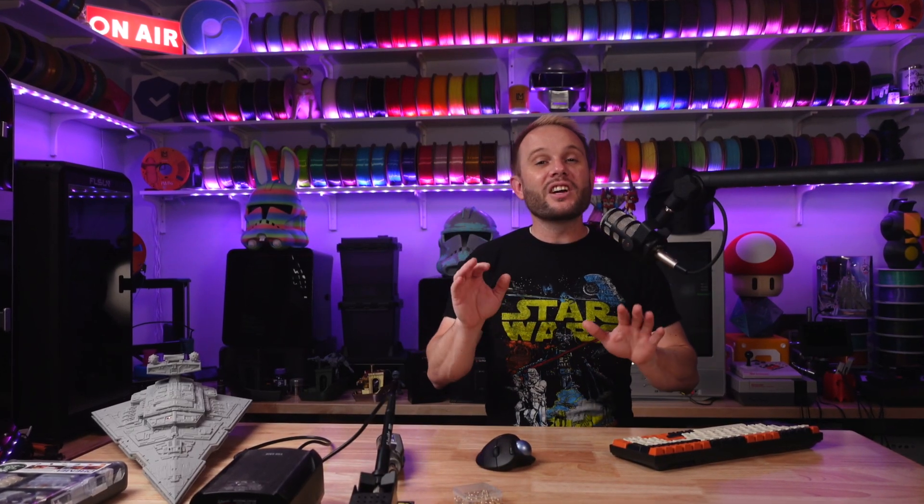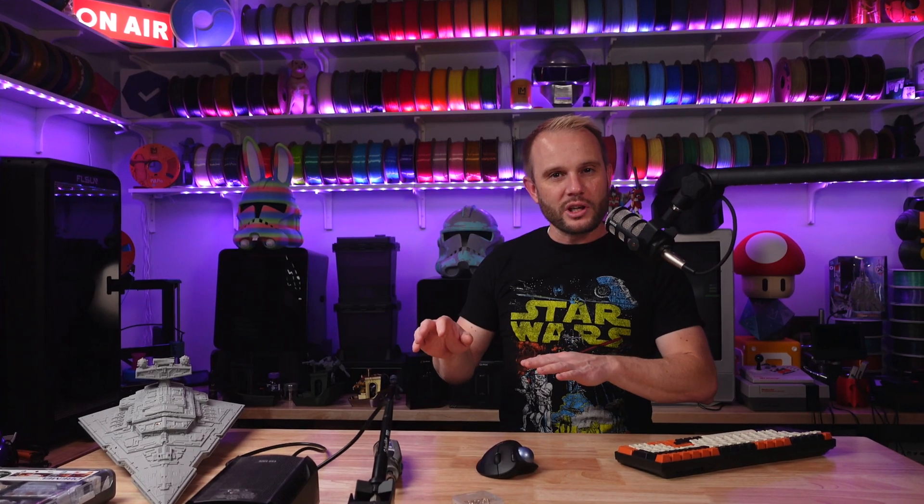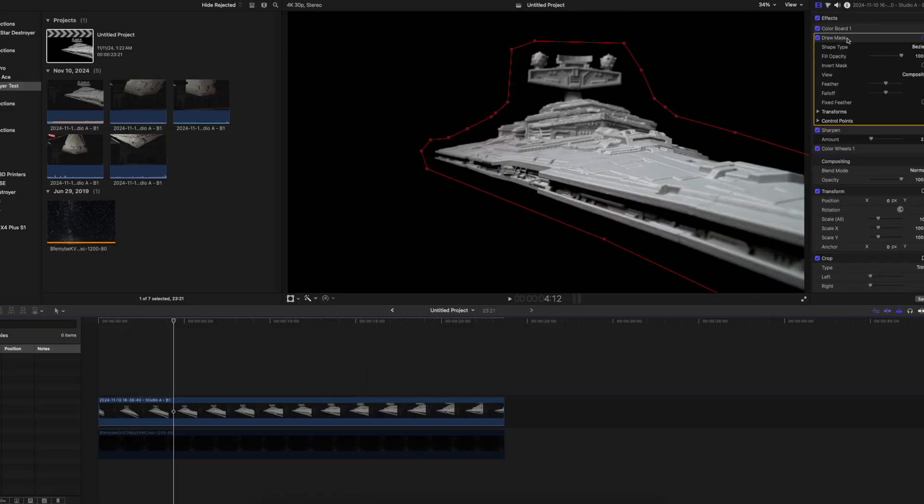Welcome to the studio! I have a confession. I have been obsessed recently with the idea of 3D printing scale models and miniatures and then filming them in some pretty fun and unique ways.